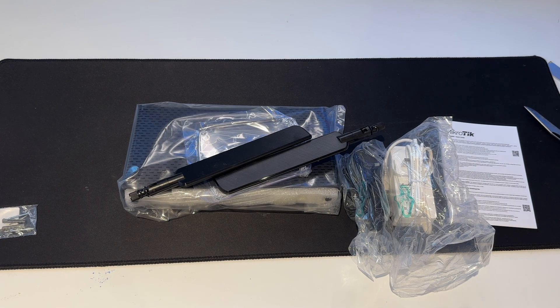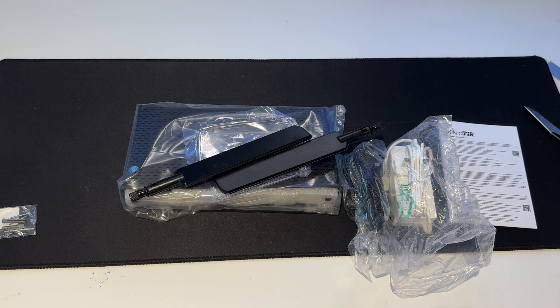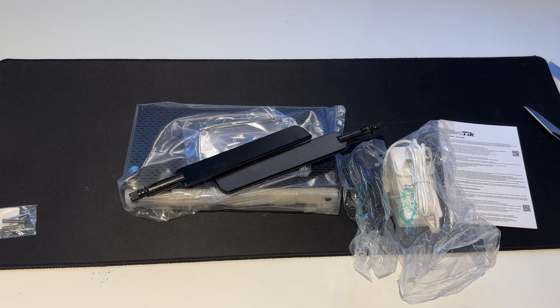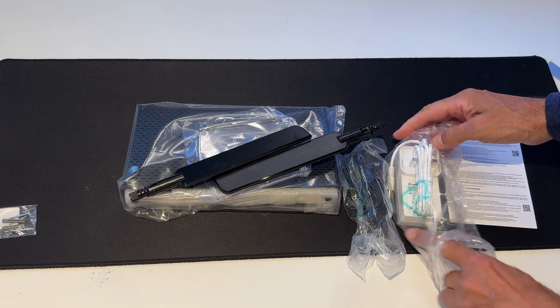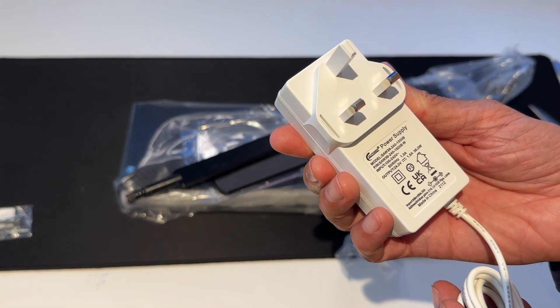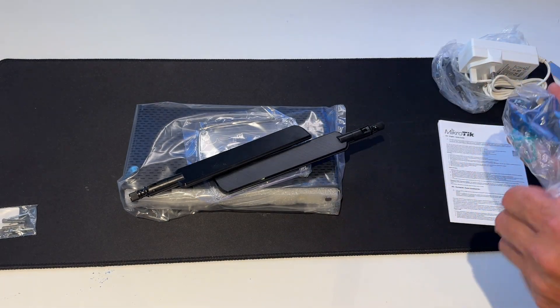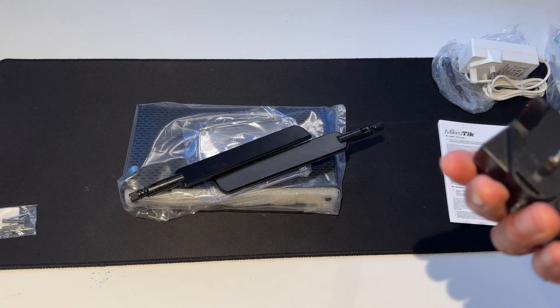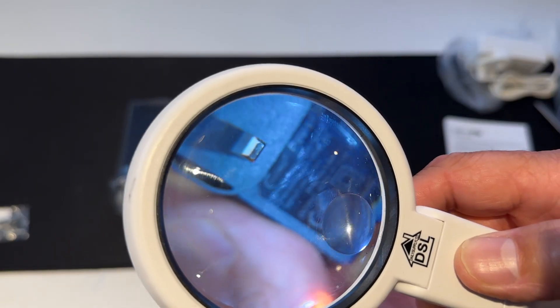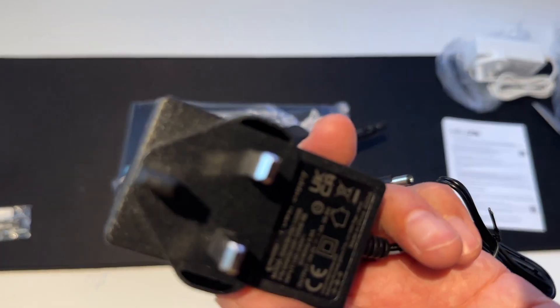Okay, let me just check the box. So this is from Lin ITX — they've shipped me the Hap AX3. We've got two power supplies, not just one, which is a little more than I expected. We've got a white one which says power supply, 24 volts, 1.5 amp, 36 watts, UK. The second one — oh, this looks more like the MicroTik one that I'm used to — 24 volts, 1.2 amps, 26.8 watts. So they've sent me two power supplies.